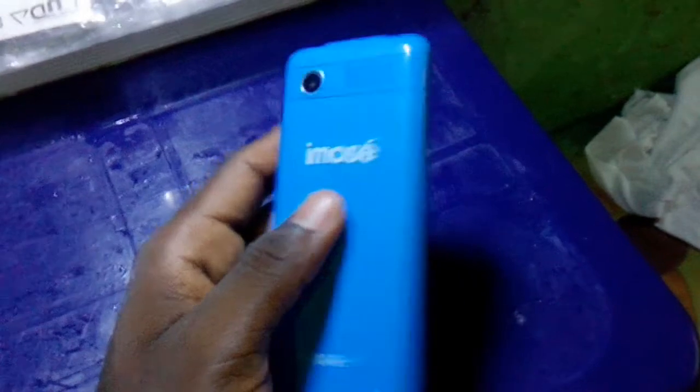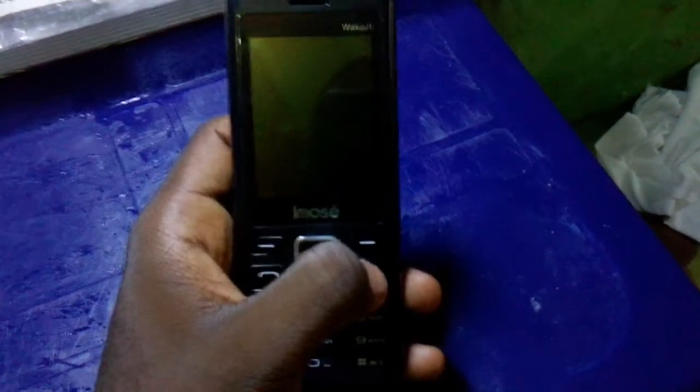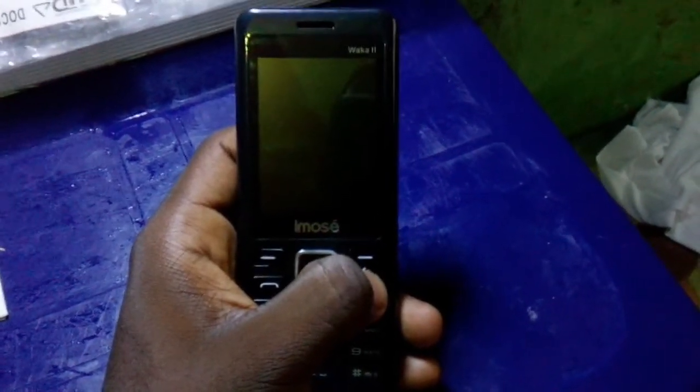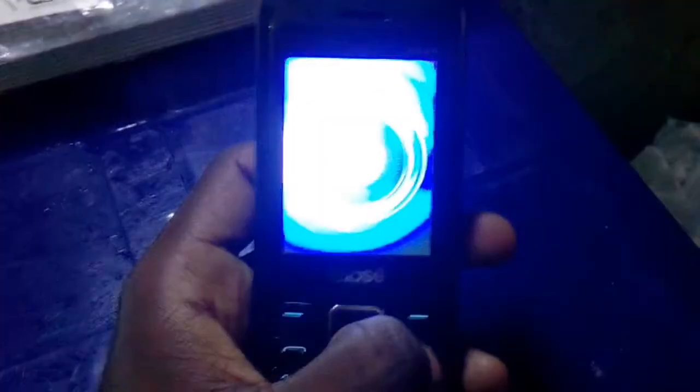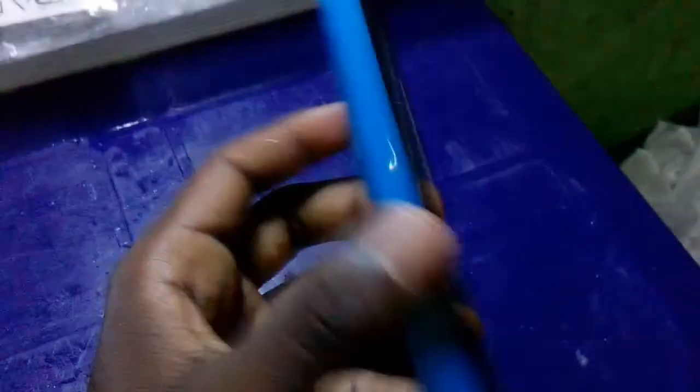We have the phone itself. Let's power on the iMOS Waka2. This is what we call original chinko — this is the iMOS Waka2.